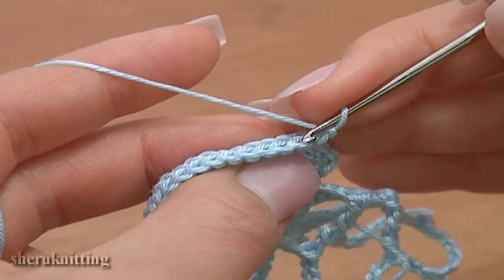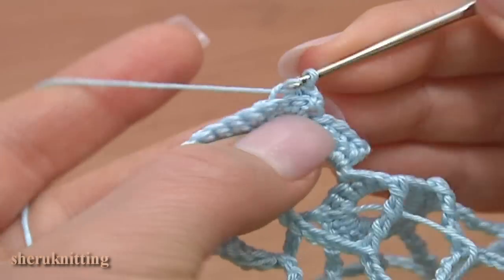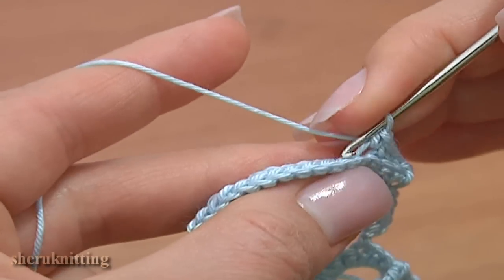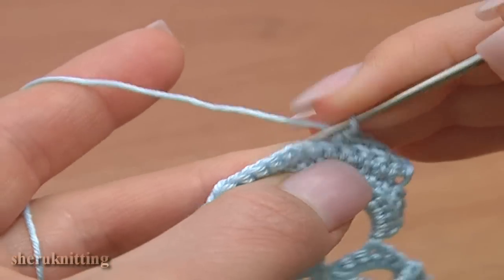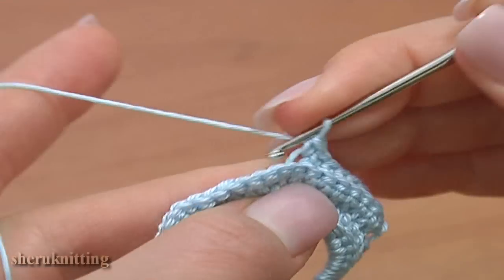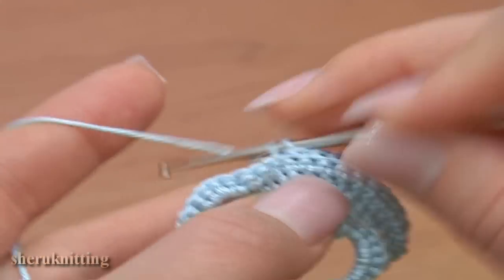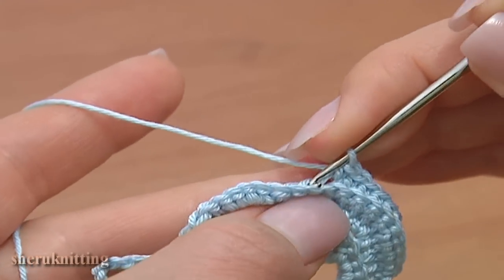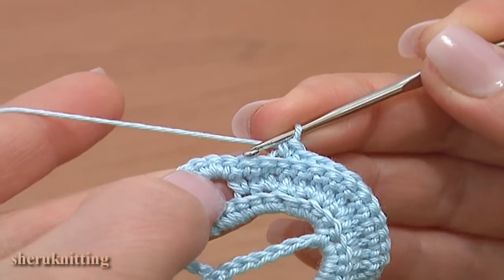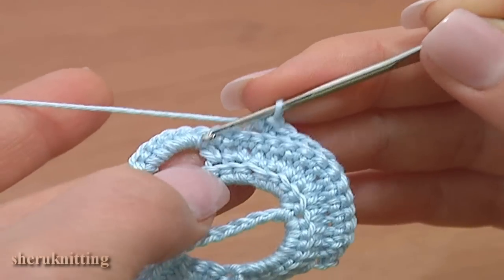Make 1 turning chain, skip 1 stitch, slip stitch, and in the back loop of the next stitch work a single crochet. Single crochet 13 in a row. We need to stop when we have 1 stitch before the stitches that are made into the chain space.